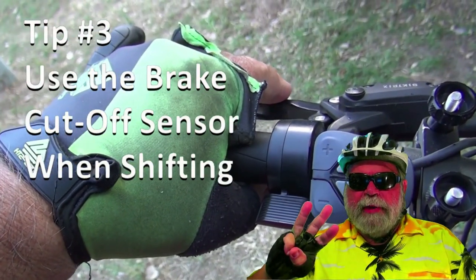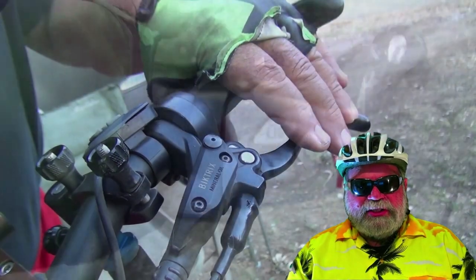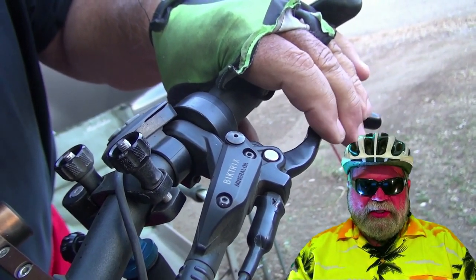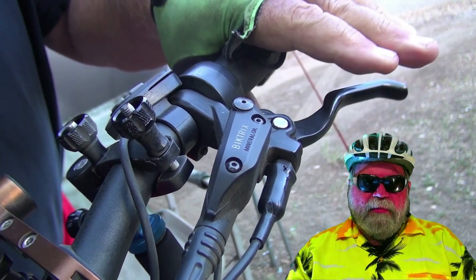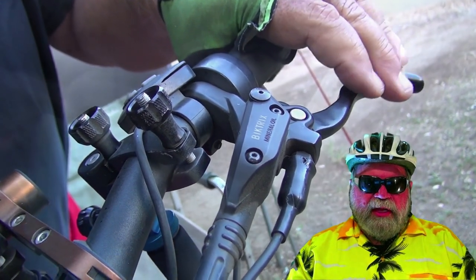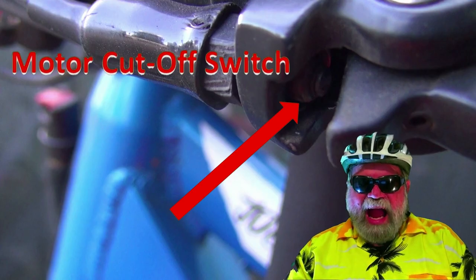Tip number three: another option is that you can use your brake levers kind of like a clutch. Most e-bikes these days have a motor cutoff sensor switch in the brake lever assembly. When the brake lever is pulled only slightly, the power to the motor is automatically cut off. With the brake lever slightly pulled, the power is cut off and then you can shift up or down.